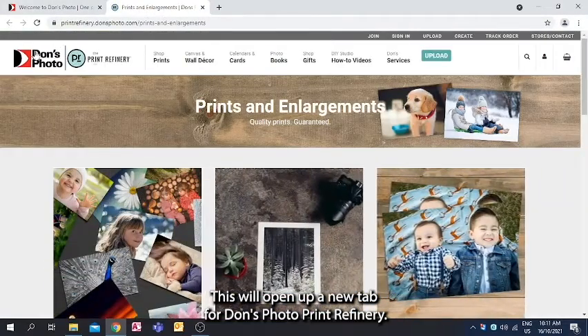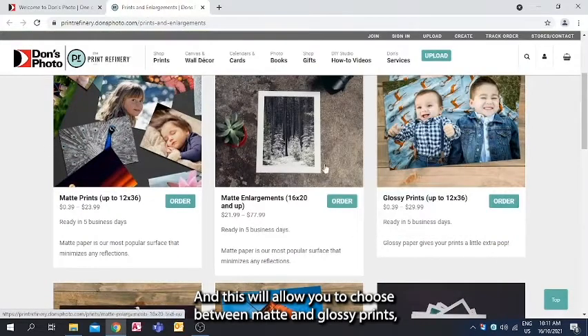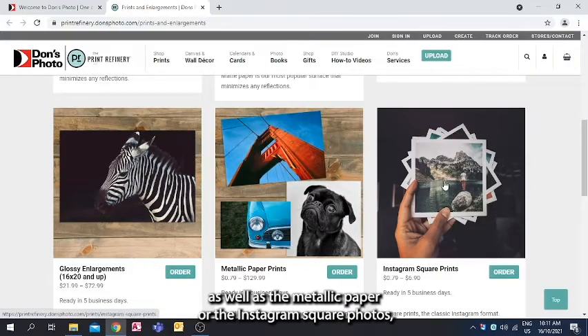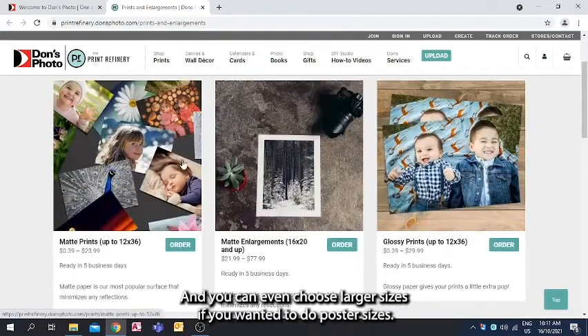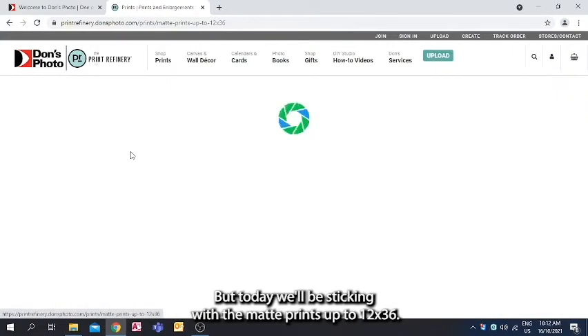This will open up a new tab for Dawn's Photo Print Refinery, which allows you to choose between matte and glossy prints, as well as metallic paper, Instagram square photos, fine art or collage prints, and even larger sizes like poster sizes. Today we'll be sticking with the matte prints up to 12 by 36.